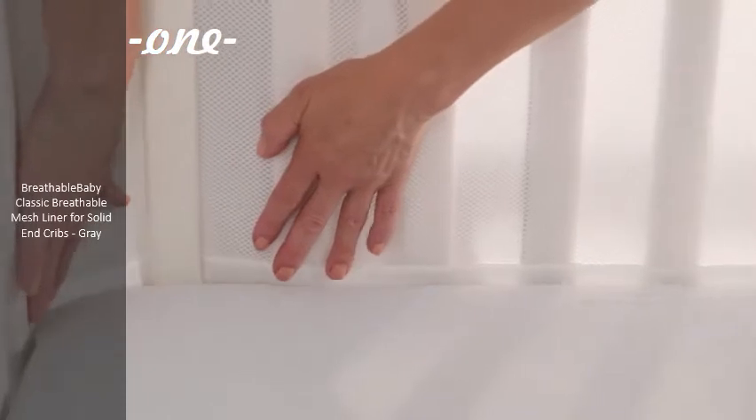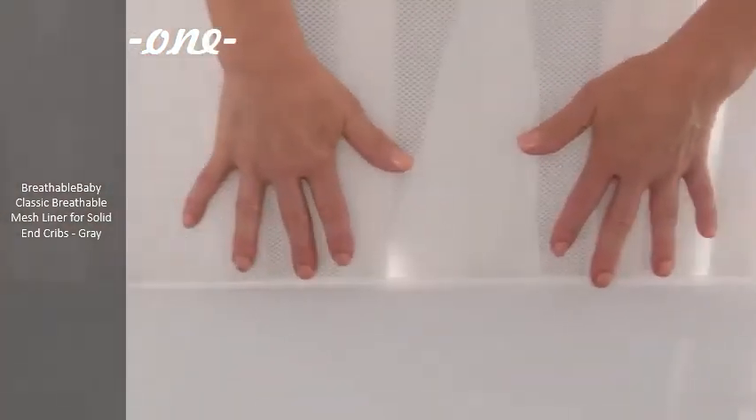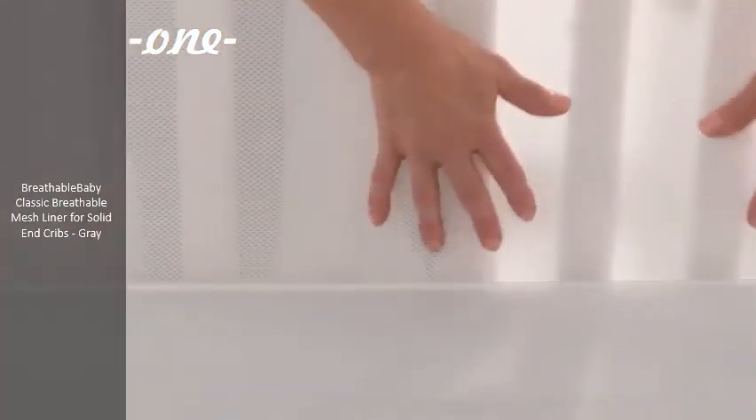For a snug fit, adjust the ties and fasteners to prevent sagging. Tuck the liner between the mattress and crib to keep arms and legs safely inside.